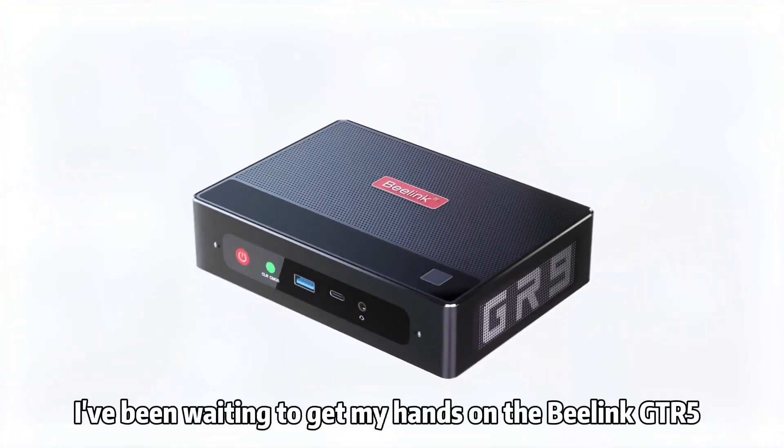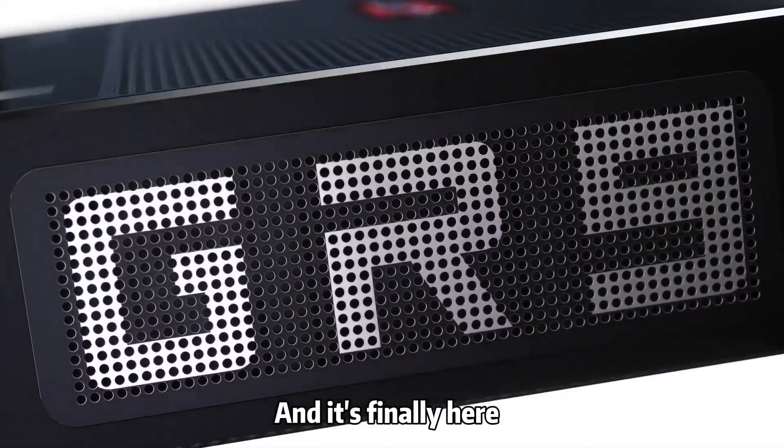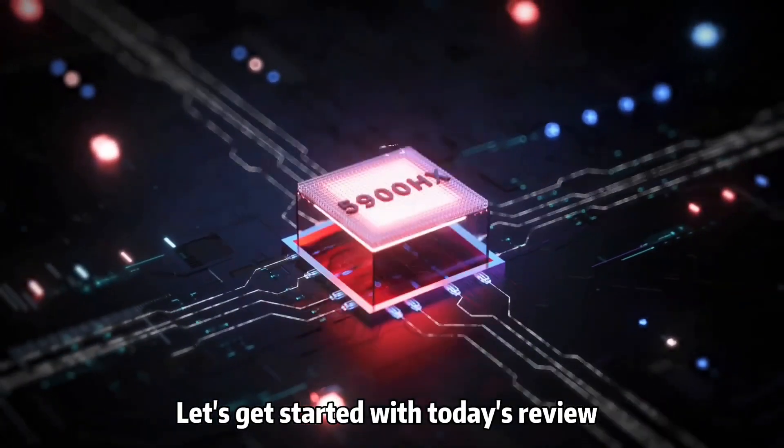I've been waiting to get my hands on the B-Link GTR5 since its announcement last October, and it's finally here. Hey, this is Jupiter and you're watching TechBuzz. Let's get started with today's review.